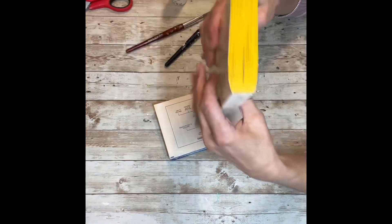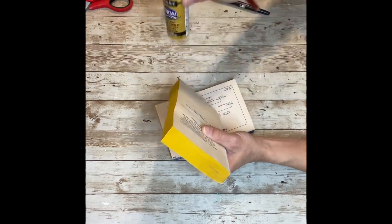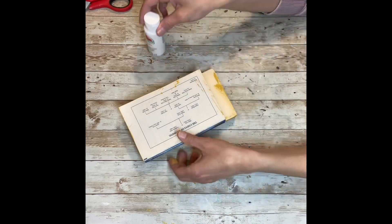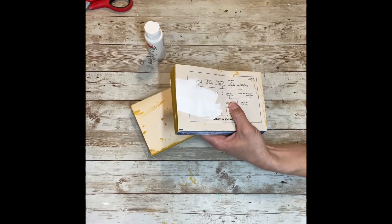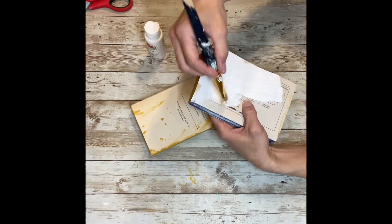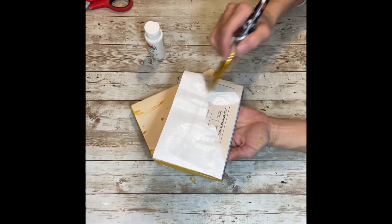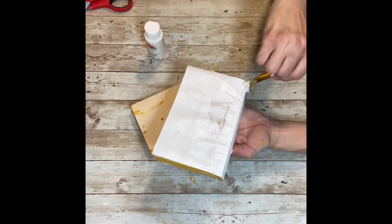Once I had my mess cleaned up, I took the marigold colored paint and painted all the edges of my books so that the edges of the pages were all a yellowy color. Then I took my white paint and painted the top cover of each book, right over what was already there. You can use acrylic or chalk paint — I used acrylic because it's what I had on hand.